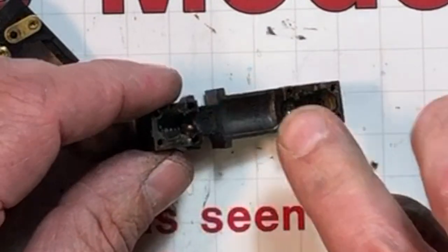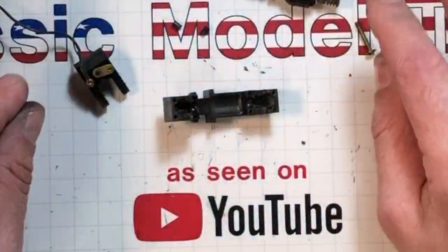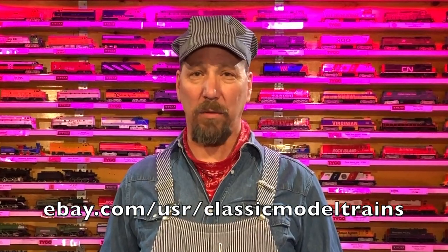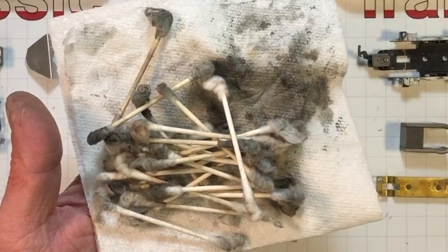I'm going to come in with some Q-tips and odorless mineral spirits to clean all this out. I want to take a second to thank the sponsor of this episode — it's me and my eBay page. A lot of the stuff I work on I fix up and sell. If you want to see some of the things you've seen on the tracks, check out my eBay page — link in the comments. A guy's gotta do what he's gotta do to make a little extra scratch.